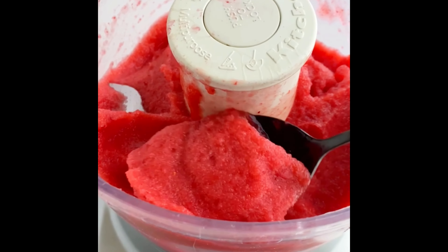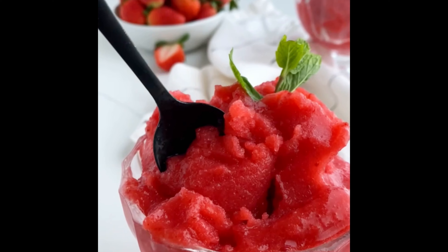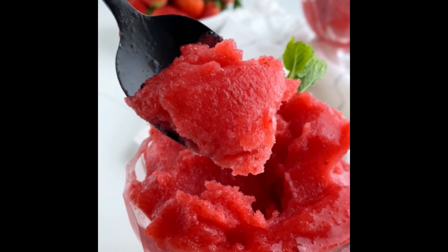You can enjoy it immediately for a softer texture, or transfer to a freezer safe container and freeze it for a few hours until it's firm. Enjoy!